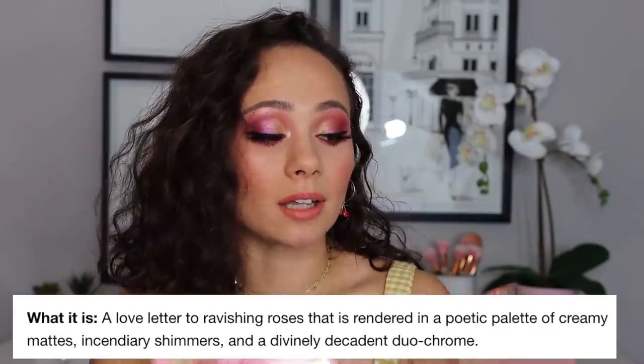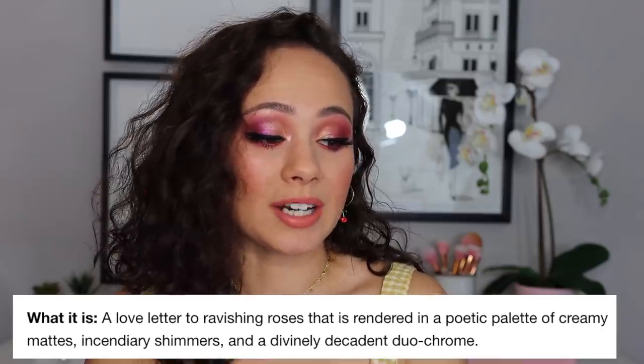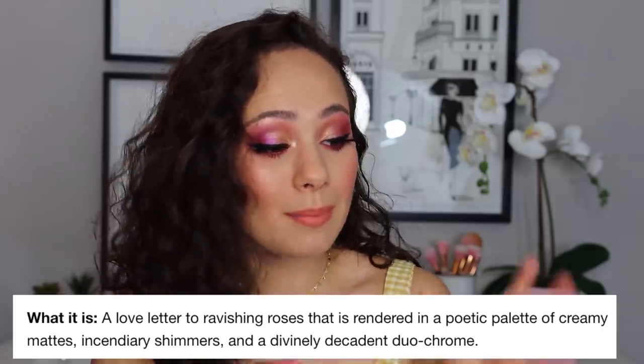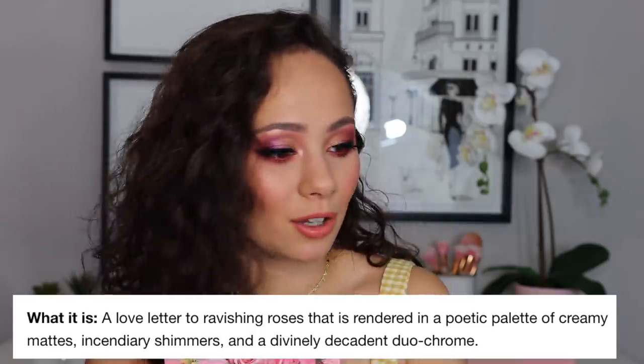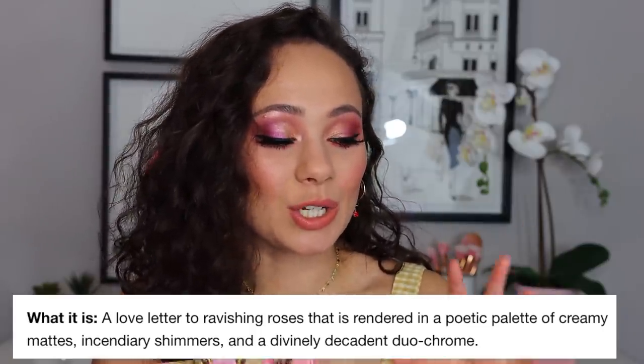As far as I'm aware, from what it says online, this is a limited edition product. It's described as a love letter to ravishing roses, rendered in a poetic palette of creamy mattes and sediary shimmers — I probably said that wrong, but I'm too lazy to look it up — and a divinely decadent duochrome.